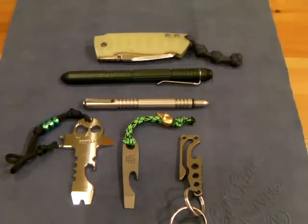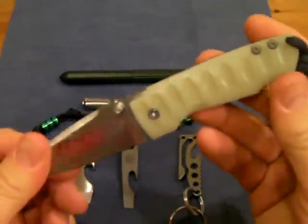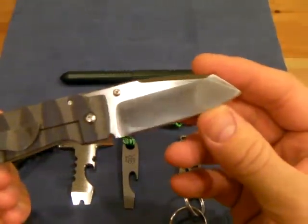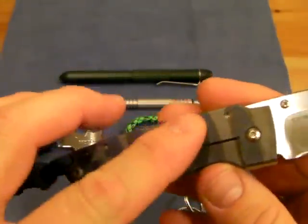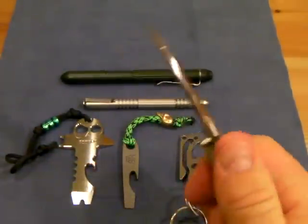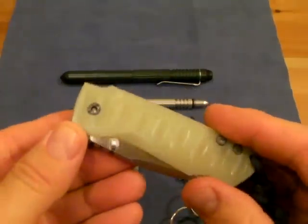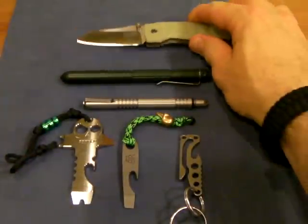First and foremost, I'll talk to you a little bit about the Steve Carroll knife that I got earlier this week. Steve Carroll is a newer knife maker out of Rhode Island, and this is his SES folder. It's got S35VN steel, a titanium clip frame lock with Ghost G10, and nice jimping. I've been using it and it's been working out really well — a good shoutout to Steve Carroll for making that cool knife.